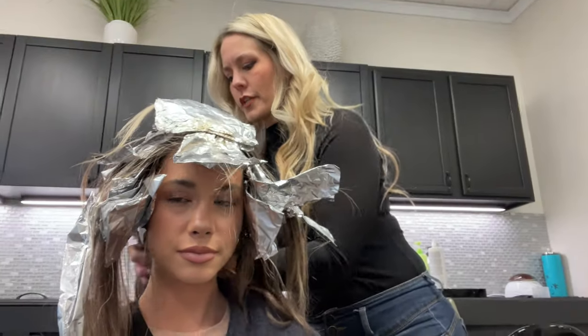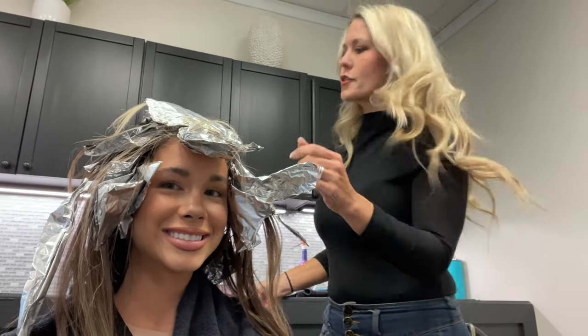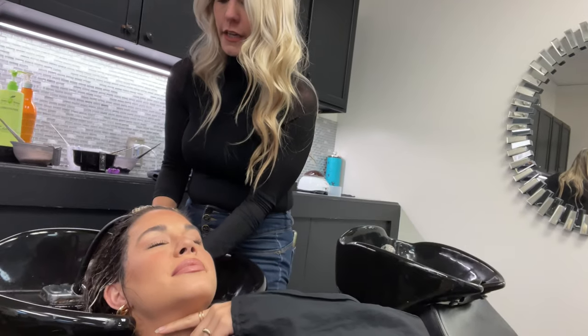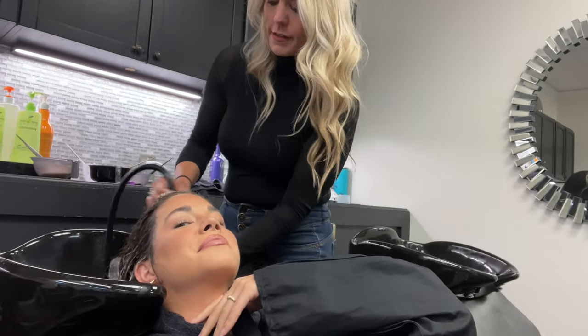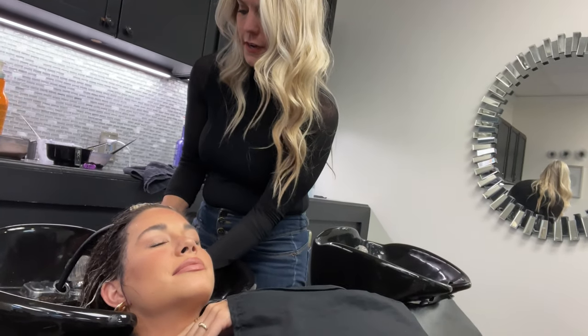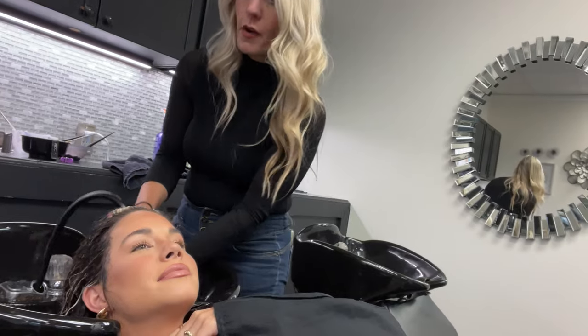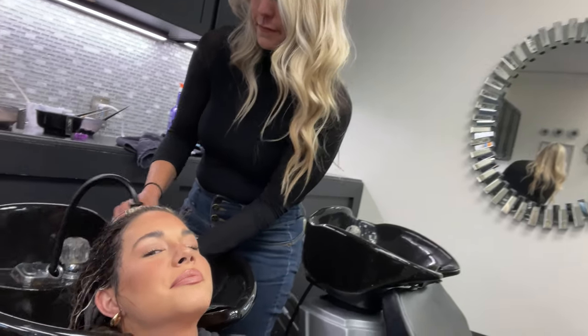I'm going to take out your coils and put your toner on and do a shadow brush. We toned her with Wella Arlumina 1069, and I use Kenra SV — it's about equal — and 9 volume. And then we shadow root it too.